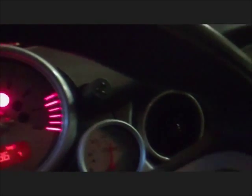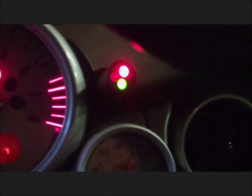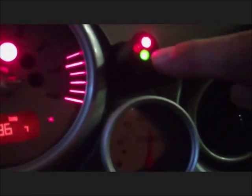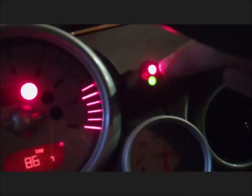So the car is on. The first thing I'm going to do is turn on the air conditioning. The clutch is on and the first stage is on. Let's go to the engine bay to hear the noise of the fan.